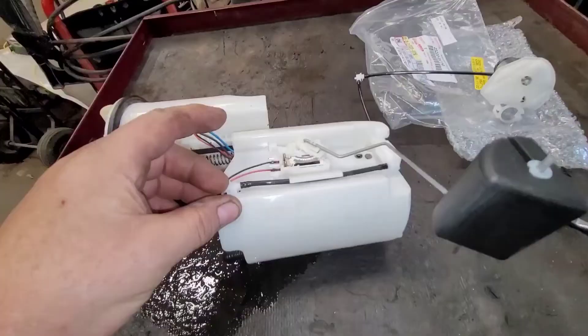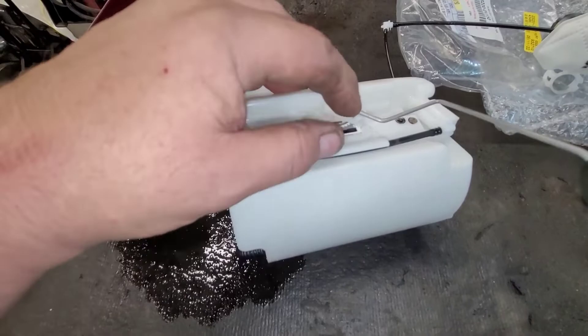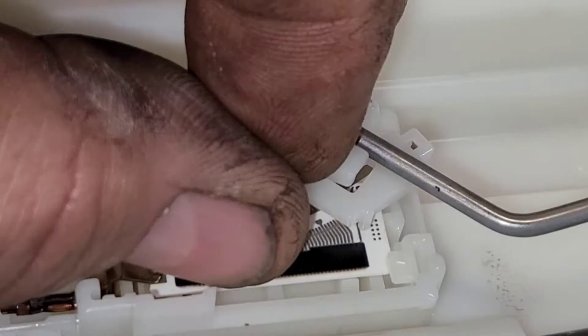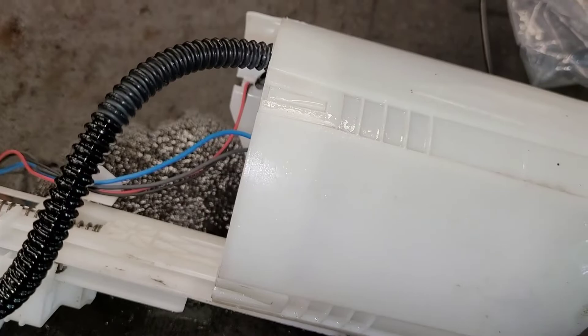Whenever I'm working on something like this, to avoid damaging it — because the float piece protrudes so much — I'll usually take the float arm off. This way I avoid possibly bending or breaking the sender, because obviously the new pump doesn't come with a sender on this unit. On this one it's pretty simple. This one has a little tab that gets pushed down, then you roll it over and it comes right out of its holder.